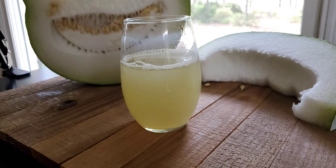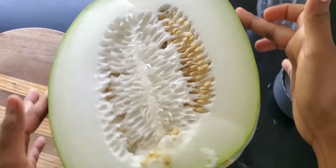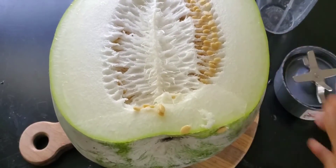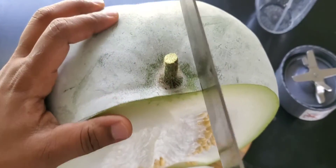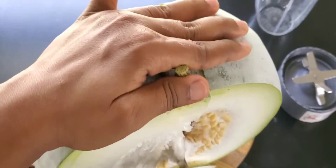Today I'm going to show you how to make winter melon or ash gourd juice. This is also called a high pranic food or highly nutritious food — it's like 95 to 99 percent made up of water. We generally used to get winter melon from Indian stores and make juice out of it every morning on an empty stomach.